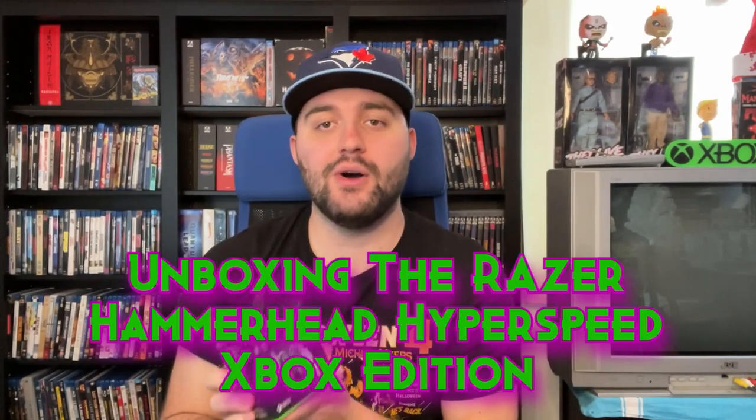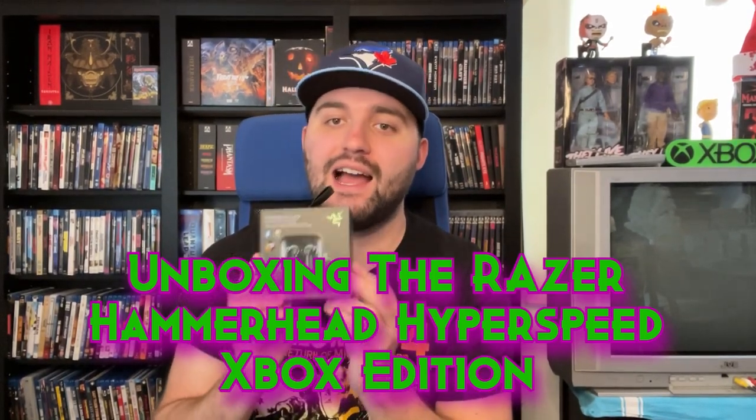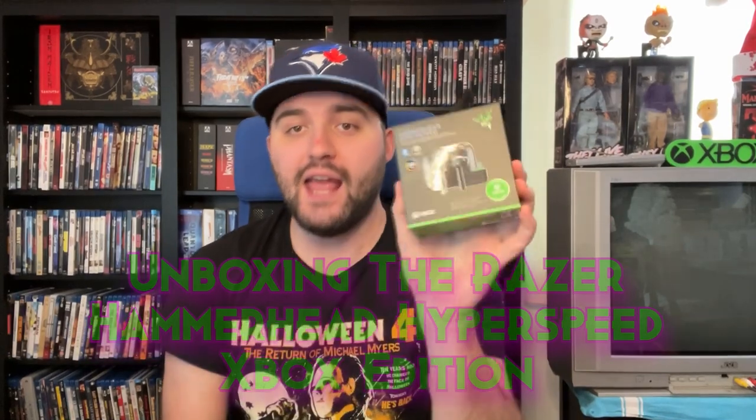Hello everybody, and today we have an unboxing for the Razer Hammerhead Hyperspeed earbuds, the Xbox branded version. You can get this with a PlayStation branding — those are white and blue — but the special thing about the Xbox ones is that they will work with any console: PlayStation, Xbox, whatever you want. The PlayStation ones will not work on Xbox, so if you want to get the most out of your earbuds for gaming or for whatever else, you have to get this version.